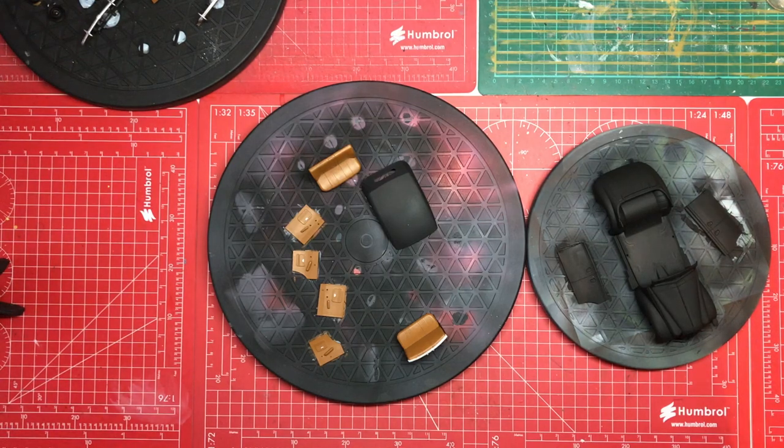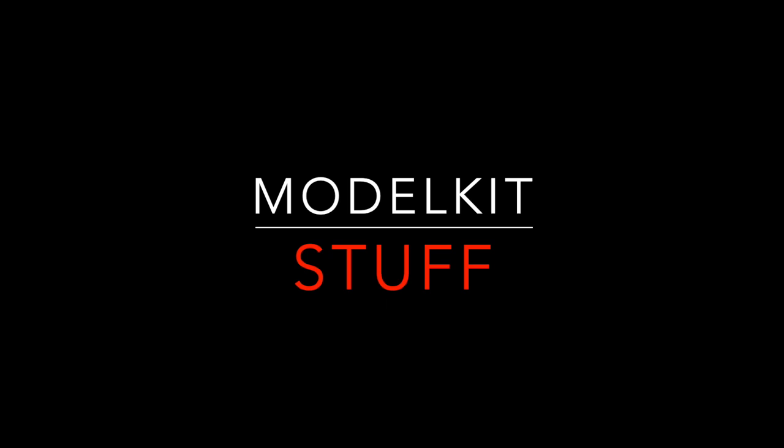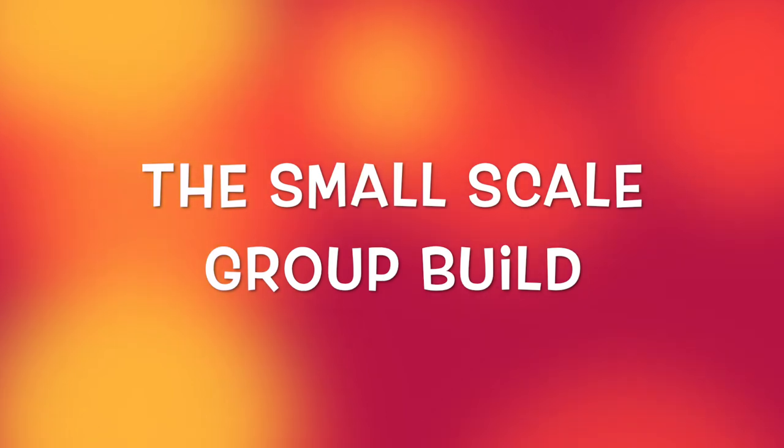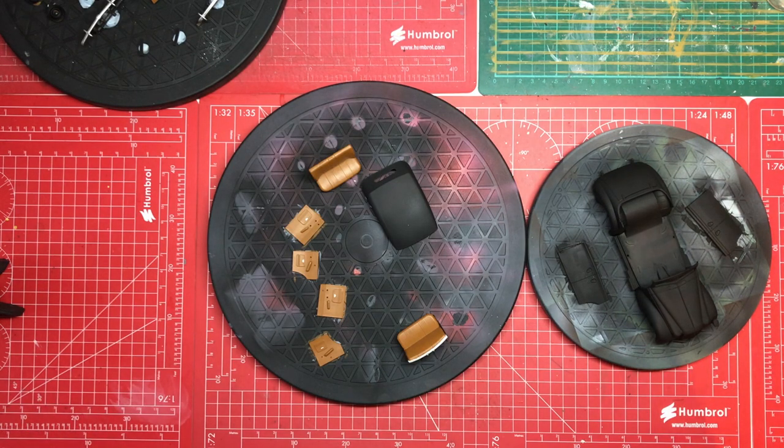Hello, welcome to Model Kit Stuff. It's update time. We're looking at the ICM Admiral Saloon that I am building for the small car group build hosted by VG's Model Workshop and the Scale Model Car Guide channel. So where are we up to?